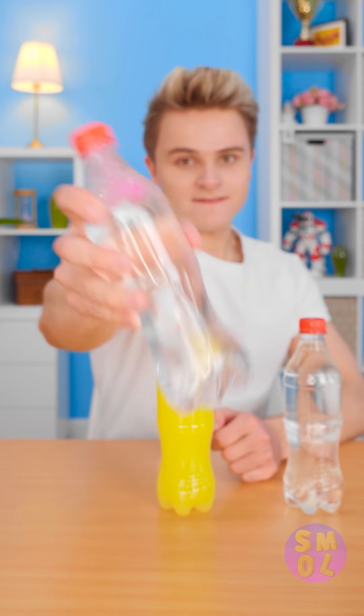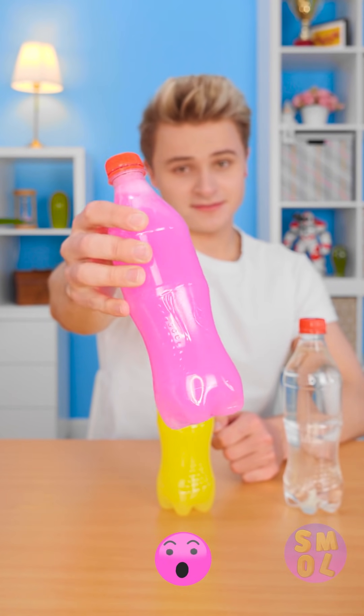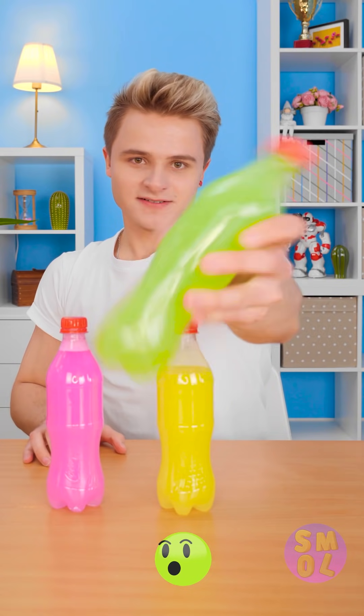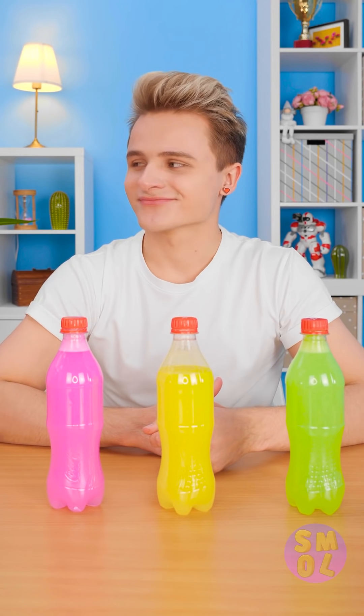Or perhaps purple's more your vibe? Is your mind blown yet? I almost forgot about lime green! Still believe it's just water? It really is — well, with one extra ingredient.